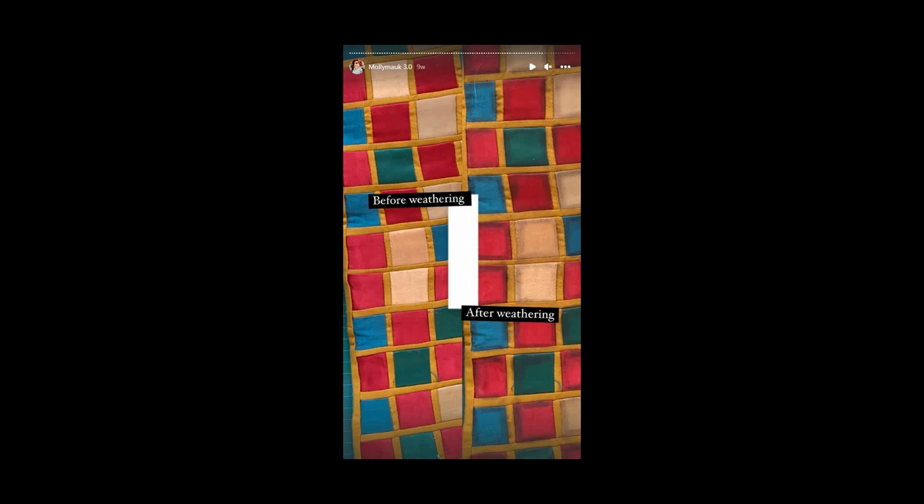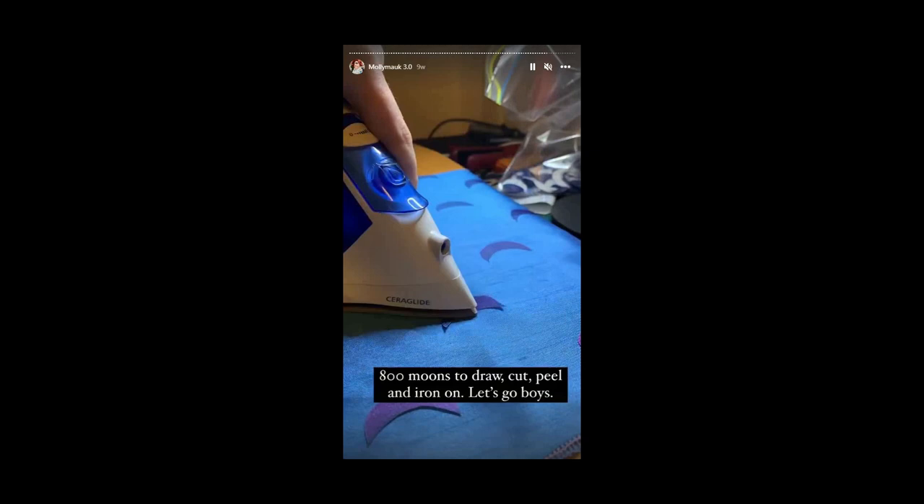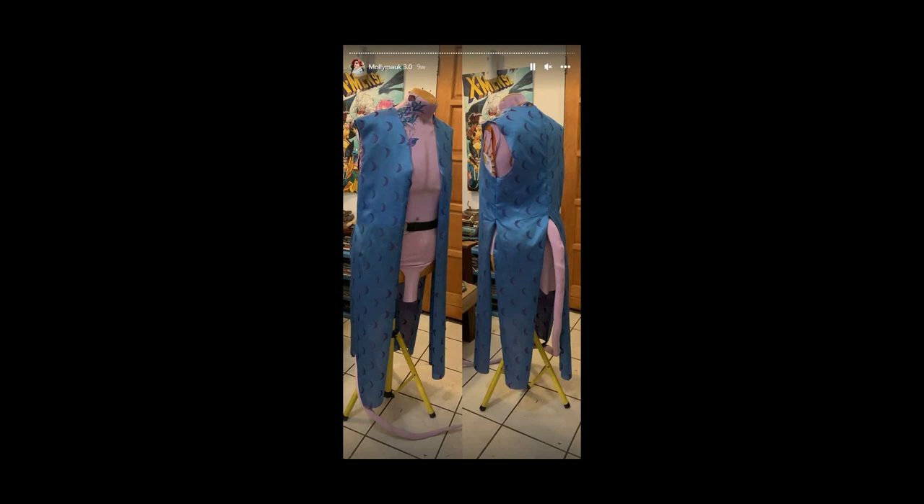These are the moons — this is how you do them. You peel them, stick them, iron them on. This is sped up but that's how you do the lining moons — you just iron them. It's heat and bond, and that is what it looks like when it's done!